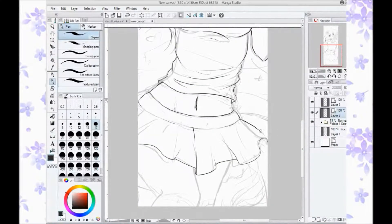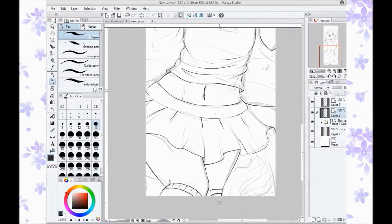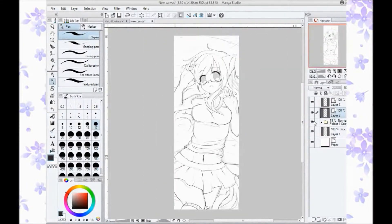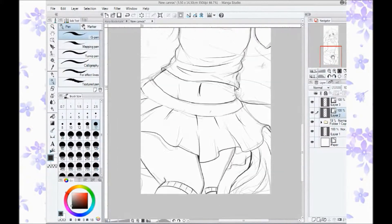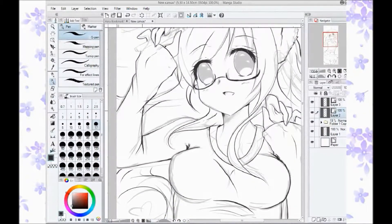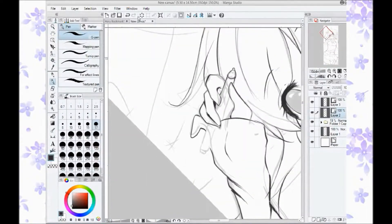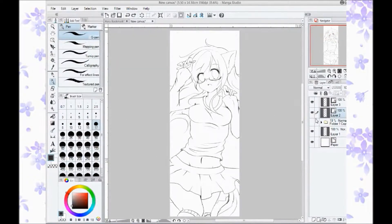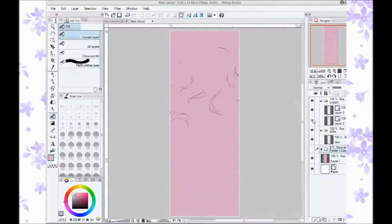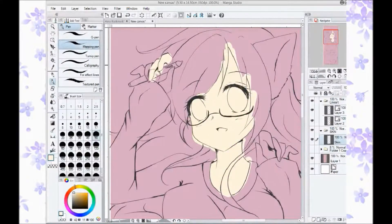I wanted to try something more dynamic. Lately I feel like my pictures have been way too portrait-like, or just a cute pose. I'm trying to branch out more, and I feel like with this picture I've also helped break the ground a little bit for me.